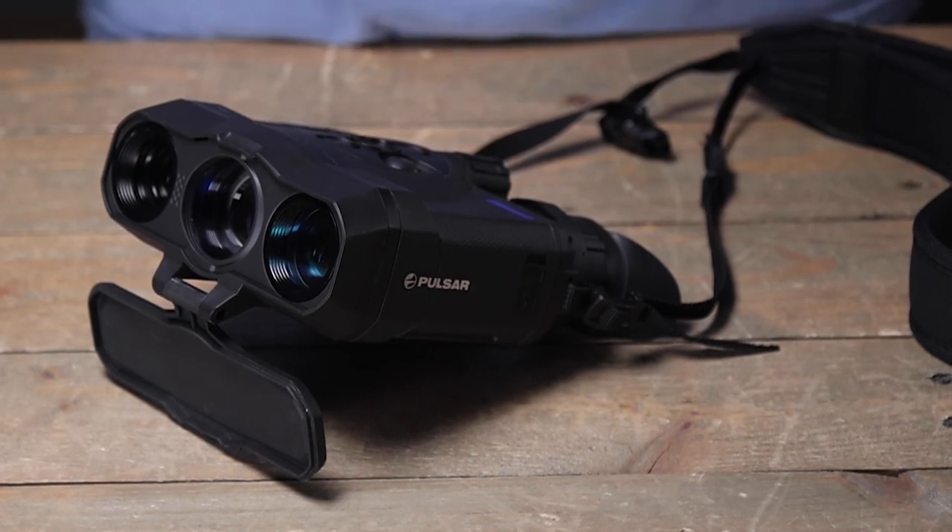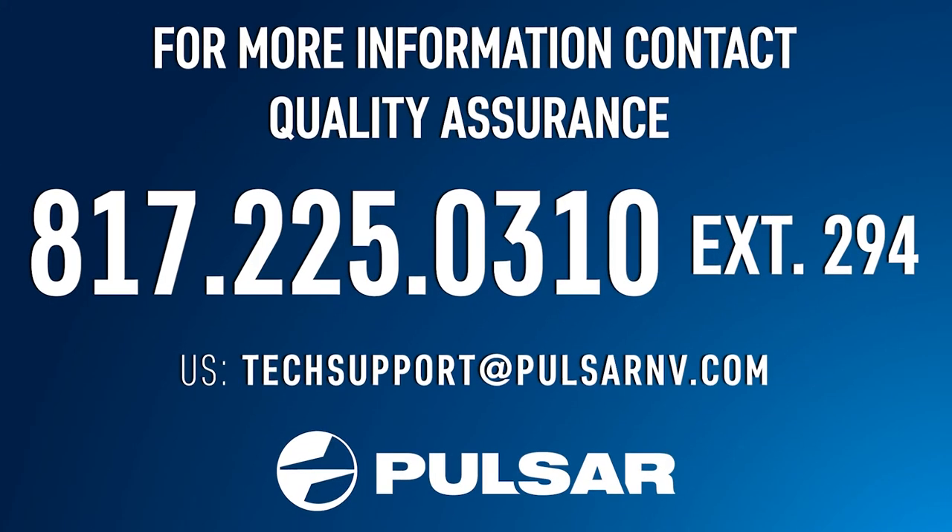These have been some helpful tips on how to get started with your Pulsar Trionics unit. Welcome to the future of digital night vision and thermal.